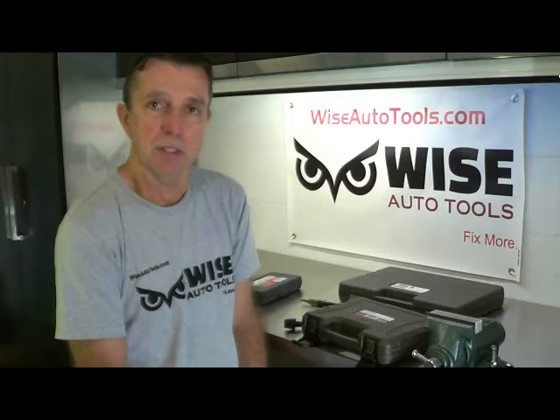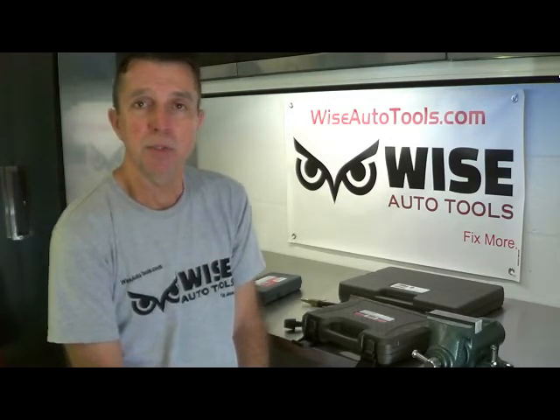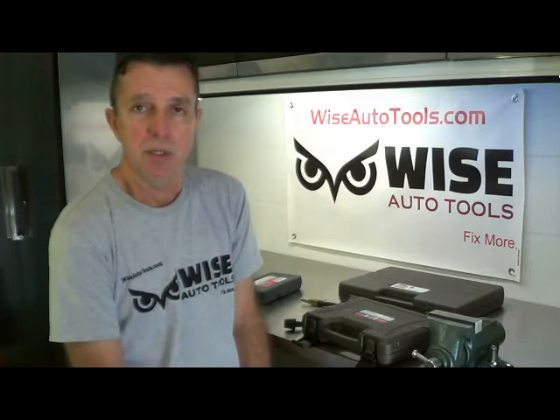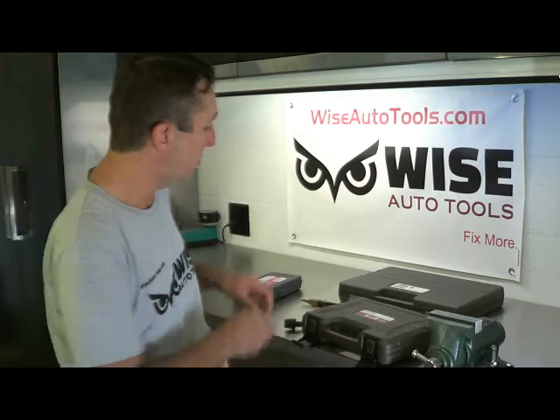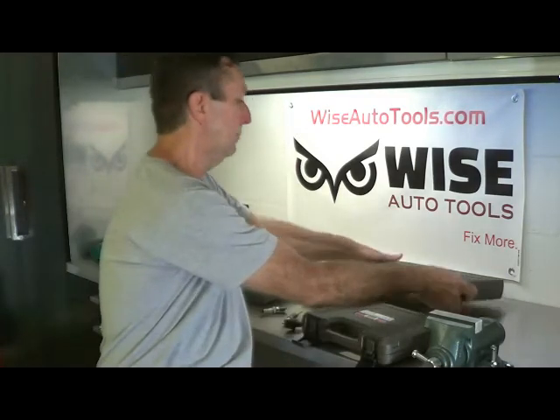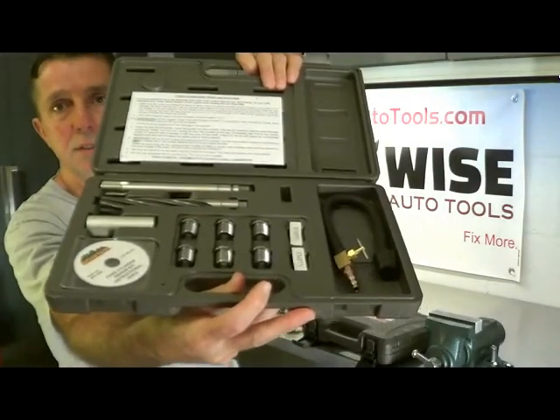One problem though is that sometimes, no matter how careful you are, the threads do get damaged. If the threads are damaged in the Ford 3-valve engine, you can't use just a regular spark plug thread repair kit. For instance, you can't use the 38900 kit like this one, because this is for the M14 by 1.25.